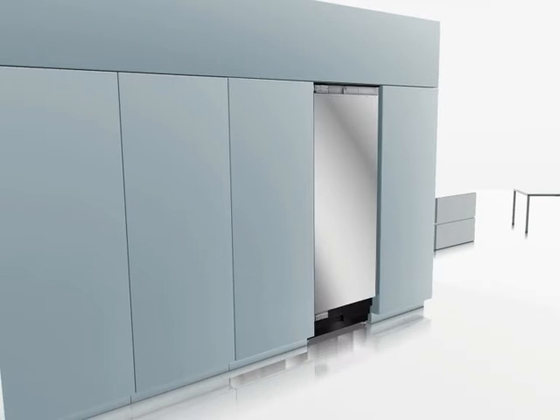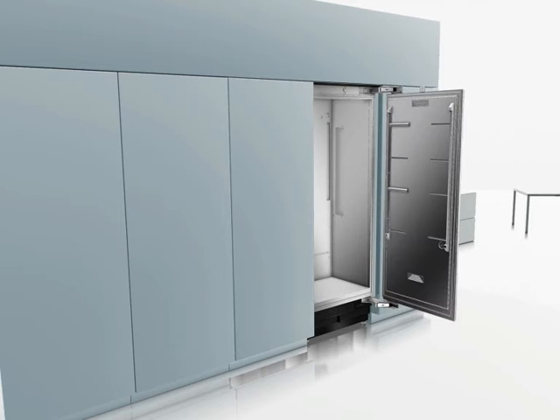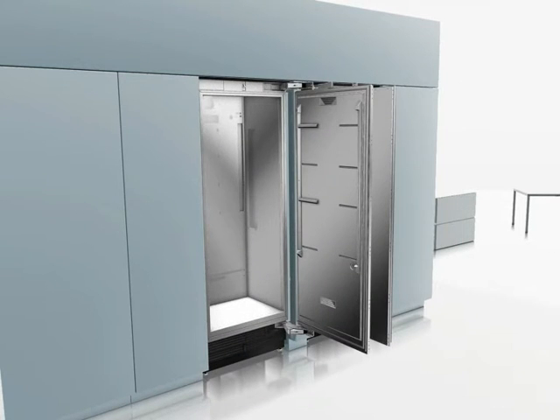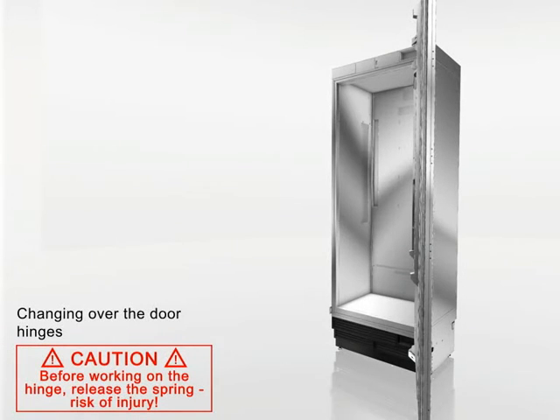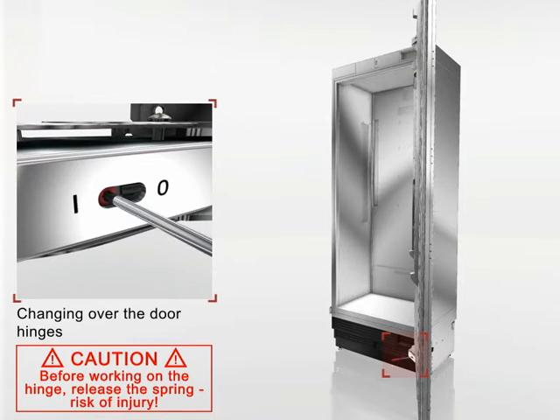The door hinges may have to be switched depending on the installation situation. For this, you have to do the following steps. The hinges work with spring support. Before working on the hinge, release the spring. You do this by loosening the screw from 1 to 0.